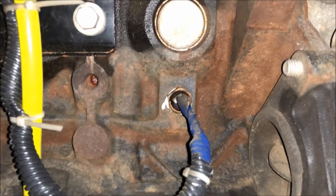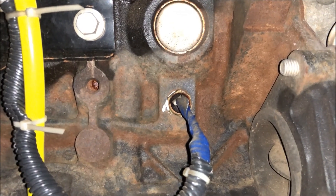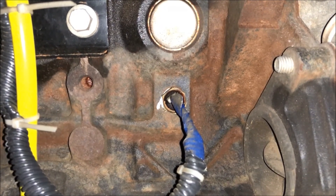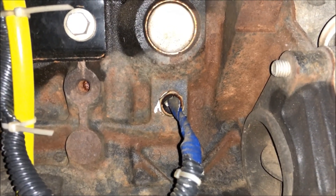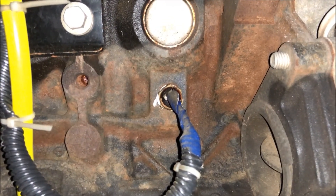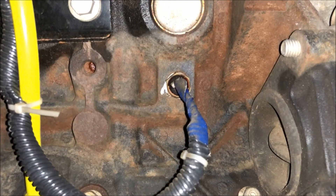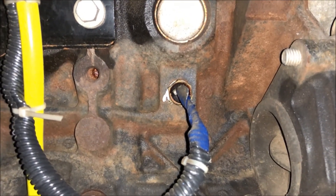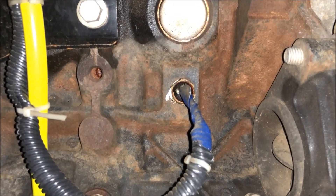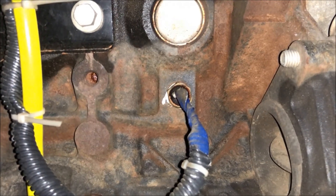The last thing I want to show you is the sensor I installed on the side of the block — this is on the driver's side. There's a threaded plug there that you'll remove and reinstall a threaded sensor using thread sealant or Teflon tape. You want to carefully choose this sensor. I chose 195 degrees because I've got a 185-degree thermostat, which is also aligned with the tune I've put on this truck — you want to make sure all those factors are aligned. The best time to do this is when you're flushing the system so you don't have coolant coming out in your face.